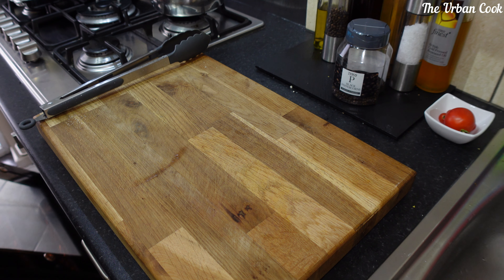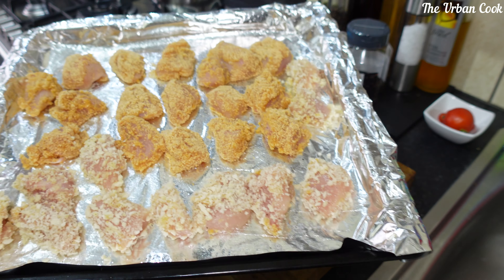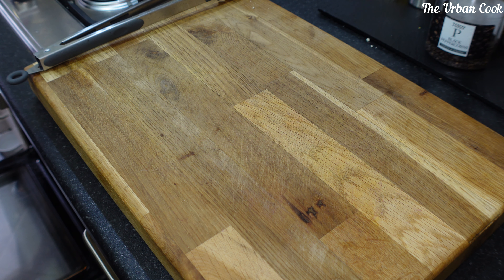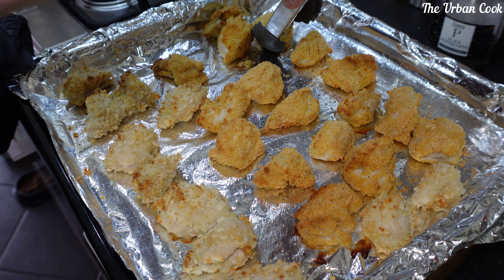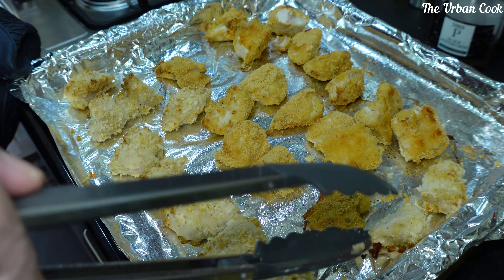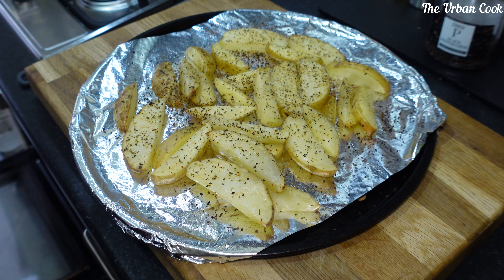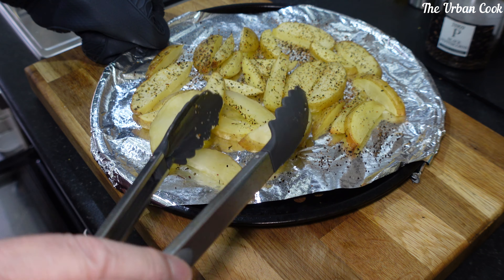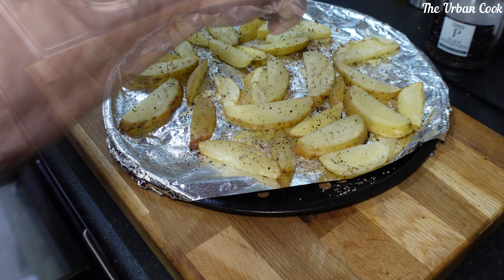Just going in the oven. Turning these over. A bit more seasoning on this side and a little spray.